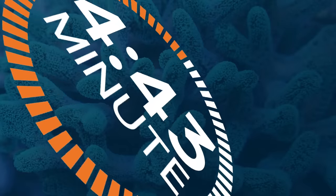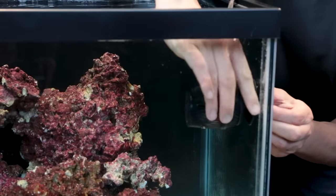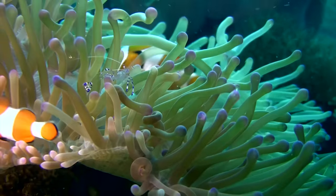Today on the Five Minute Saltwater Aquarium Guide, we show you how to properly set up flow in a new reef tank. I'm Ryan, your host of BRStv and the Five Minute Saltwater Aquarium Guide. This is a clear, simplified, and direct path to setting up a first successful reef tank.